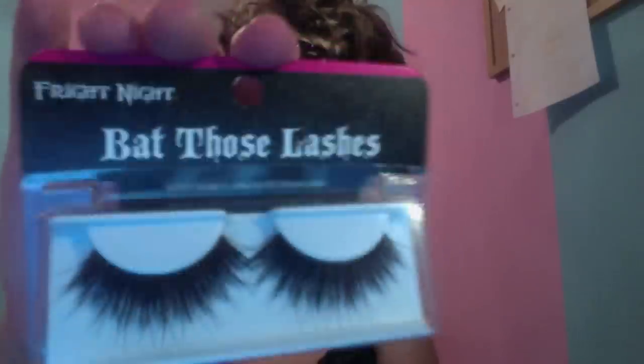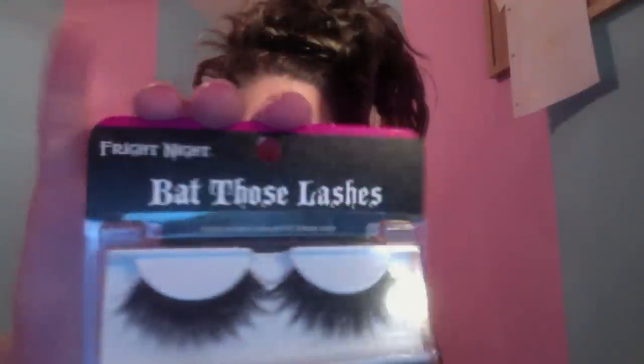Now with my Wet n Wild Nude Lip Pencil, I'm putting this on my eyebrows — this is optional. I put my blonde wig on, so that part is totally optional. Otherwise just fill in your brows however you usually do it.